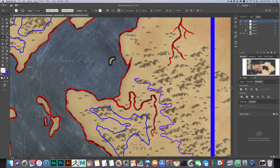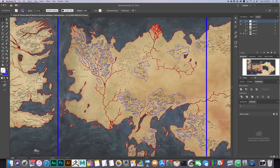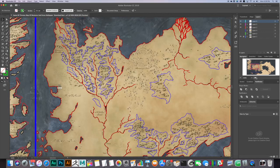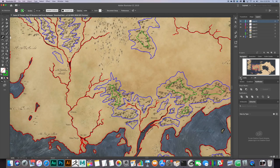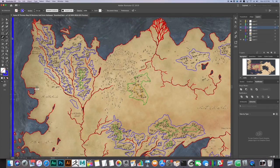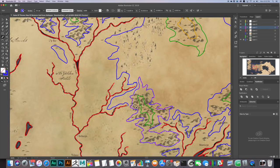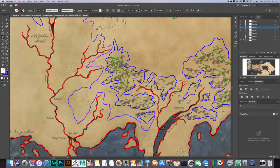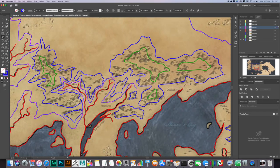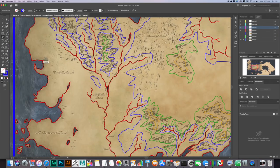I had already started the vectors when it occurred to me that I should be recording, so forgive the midway start point. I used a few different maps of Essos found via Google Images as reference. They're all generally similar and not perfect matches. None of them have actual topographical information, so I just kind of improvise and go off of my own understanding of how mountains tend to form around rivers to get a best guess of where things should go. I use color coding to keep track of which layer I'm making at what point.